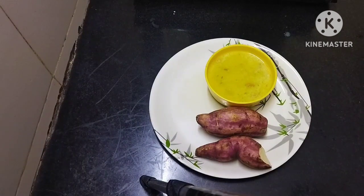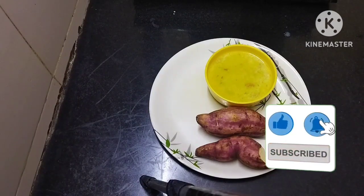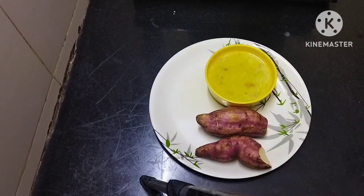Friends, please like and share, subscribe, and press the bell icon. I will show you the previous video. Please support.